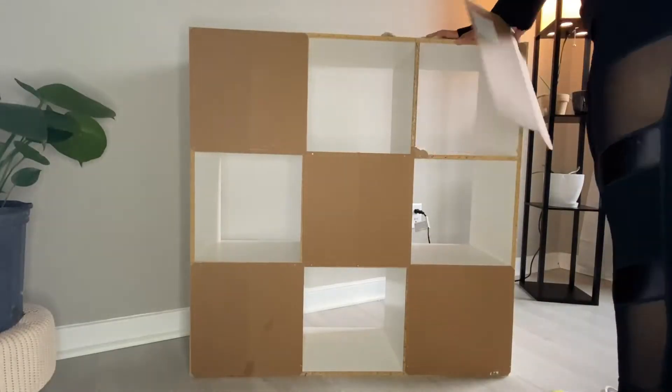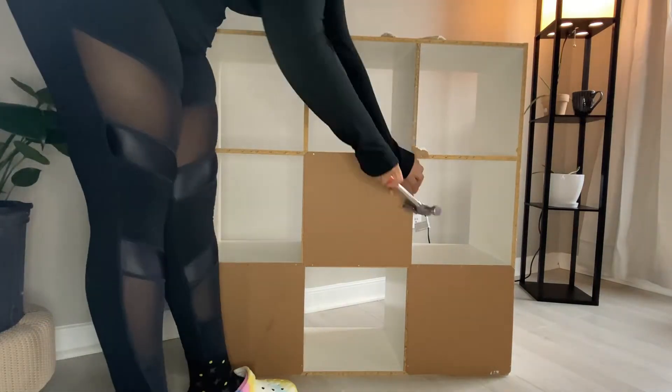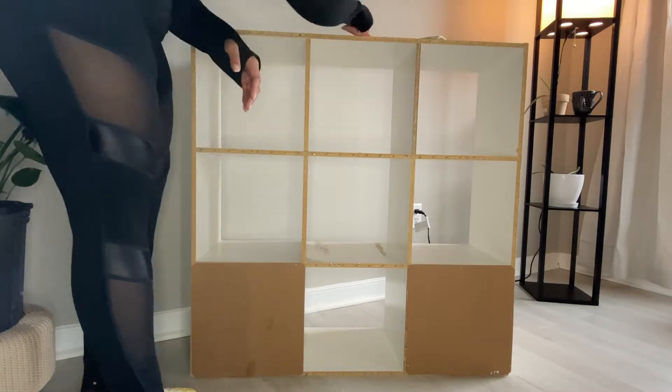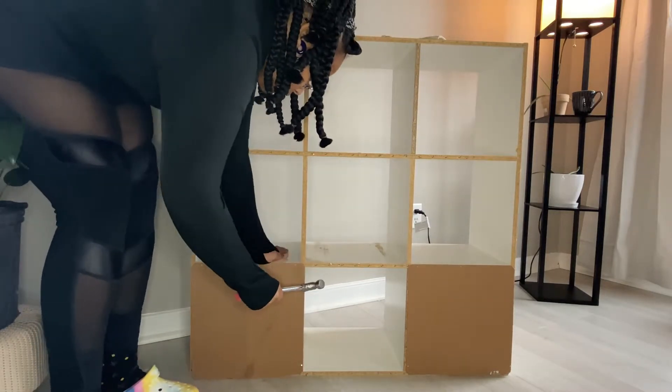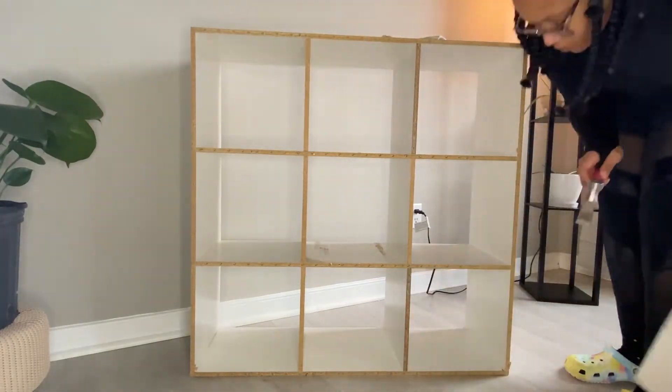Next I took these back pieces off, just because I was going to paint the whole thing and I didn't want them on there anymore. Be careful with these, because when I pulled them off I thought the nails stayed in the cube, but not all of them did and I ended up stepping on a nail — so be careful if you're going to do this makeover.